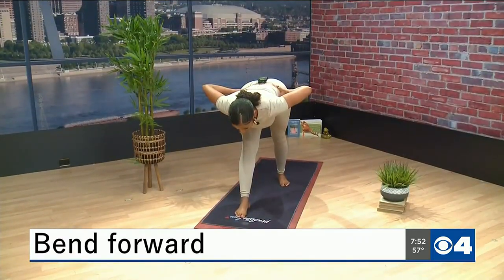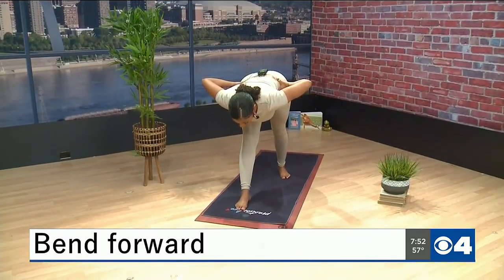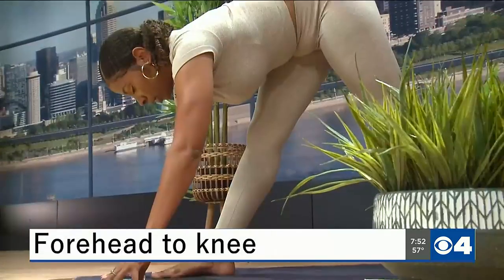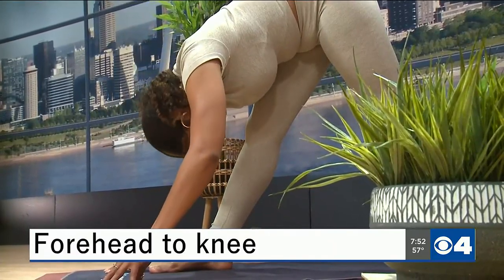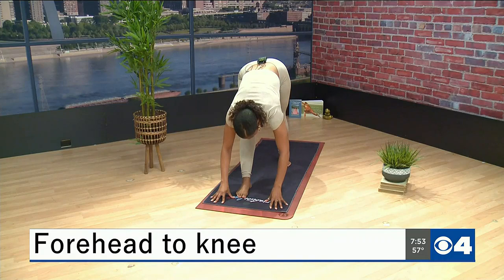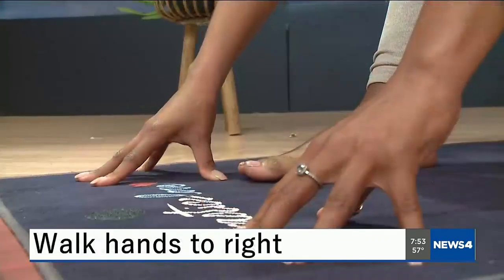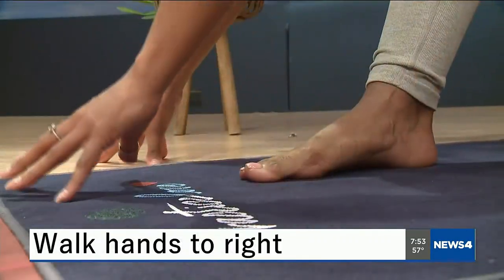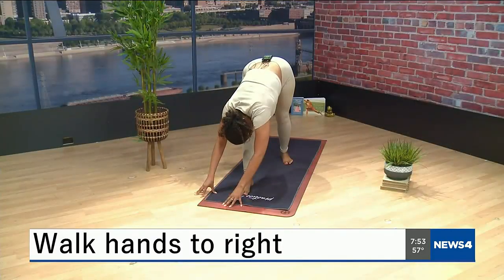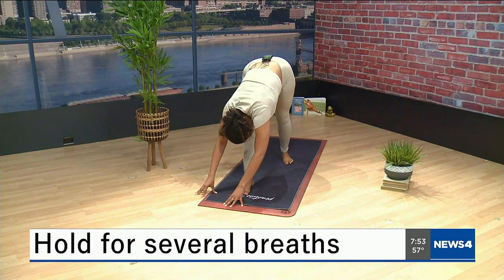Staying here for a moment, and then when it feels good for you, you can bring your hands down to your mat, and then start to bring your head down to your knee. Now if this feels pretty comfortable for you and you want a more intense side stretch, you can walk your hands to the right side of your mat, and then bring your head back down to your knee. And hold here for several breaths.